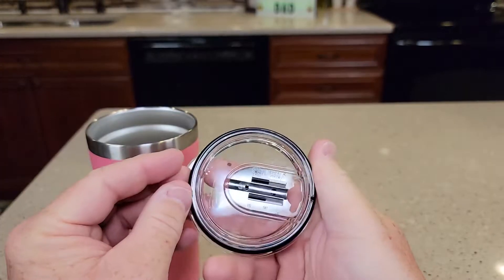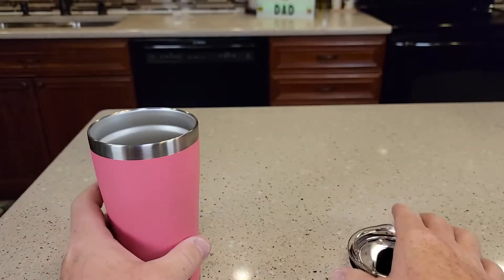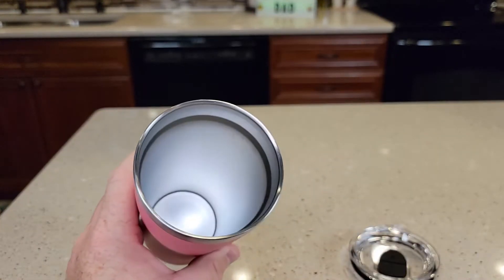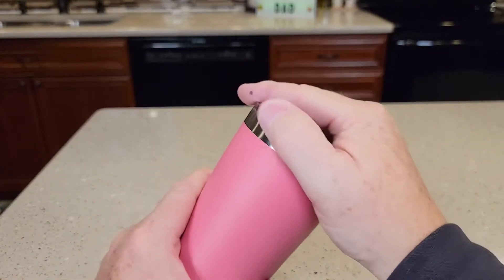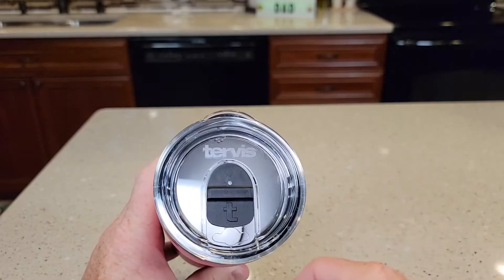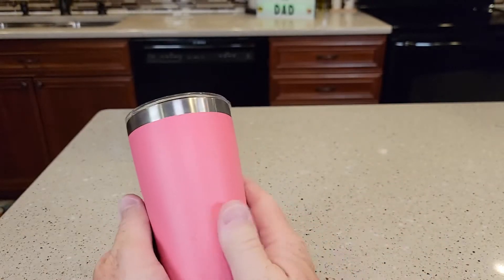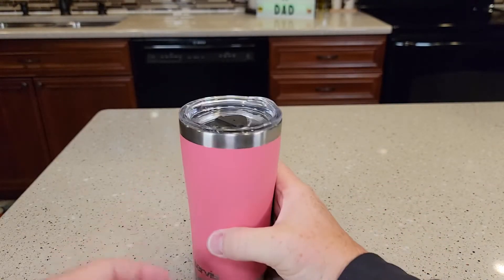The lid has a nice o-ring on it. You can take this slide on and off for easy cleaning. Here's what the inside looks like. I really like these tumblers that have a slide lid and a large opening. It's very smooth around here, so I don't feel anything when I'm drinking out of it. It's just got a very nice look and feel to it.